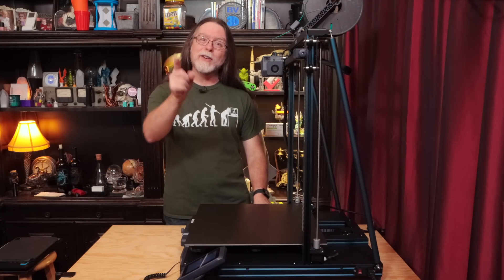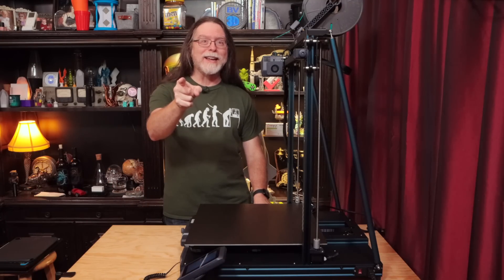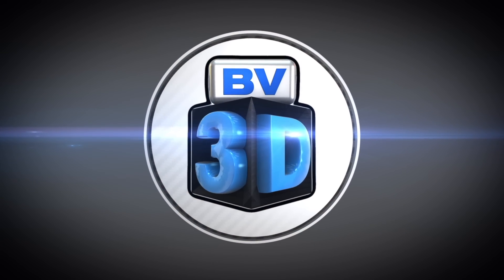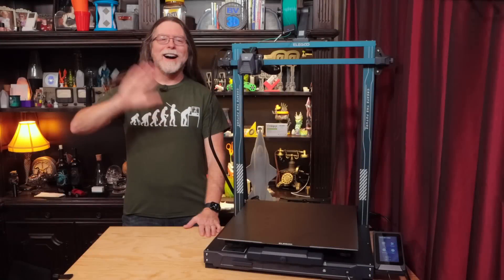I'm Brian, and you are watching BV3D! Hi, welcome back!